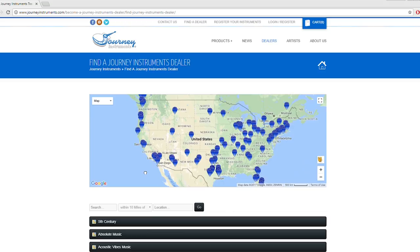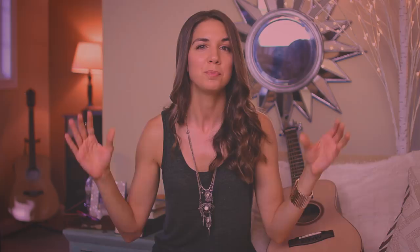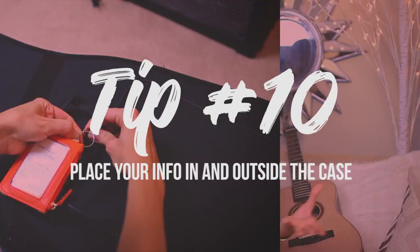Tip number nine: secure your guitar case. Depending on what kind of case you have, it may allow for an extra lock to be added. If you're traveling with a guitar worth a pretty penny, I suggest buying a lock and attaching it to your case — it will prevent people from seeing what's inside. They'll know it's a guitar, but they won't know if it's a really valuable one. A lock is more to prevent prying eyes than to stop someone who truly wants to steal it.